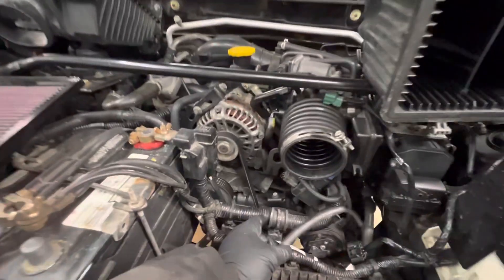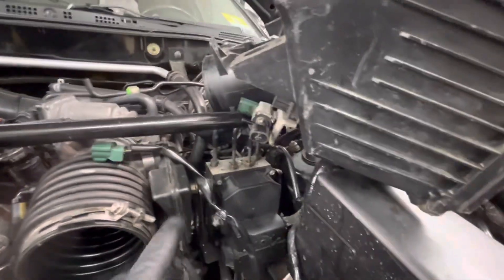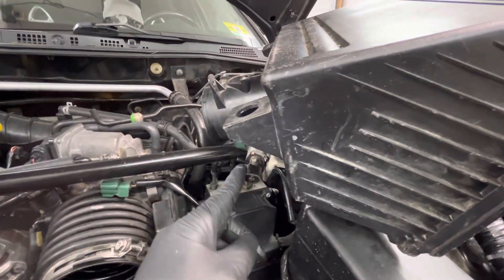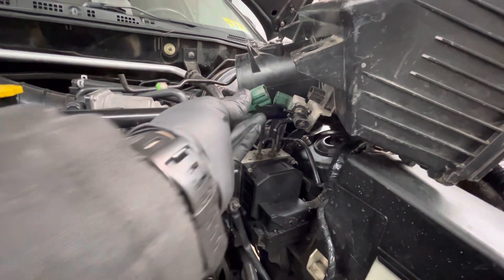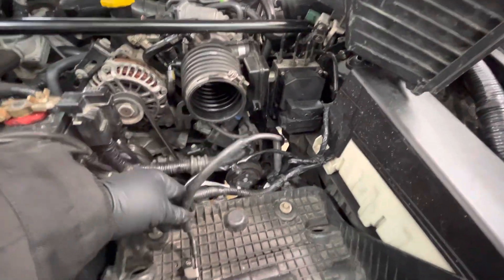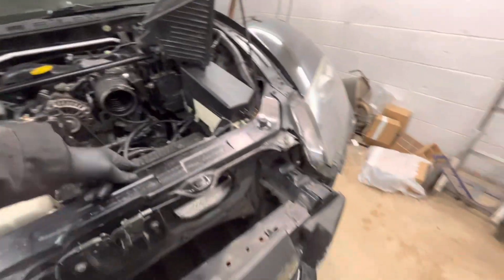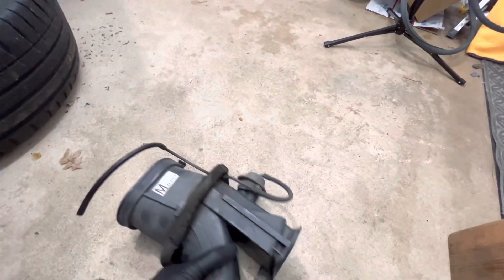Another piece you might want to know about is these vacuum lines here. If you ever buy one, just make sure they're all in place. This vacuum line here connects to this section here. Then you have this sensor that connects to this piece. Depending on airspeed, RPMs, or how heavy you are on the pedal, the vacuum line gets applied here, which then travels through here and to this section, which connects to this piece here and opens and closes this valve.